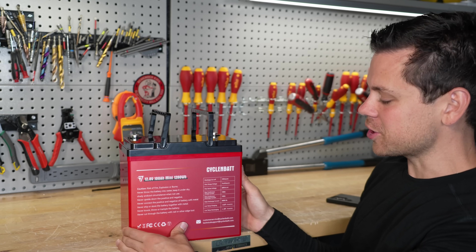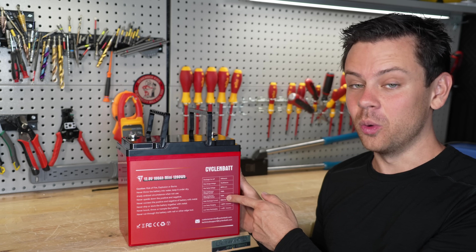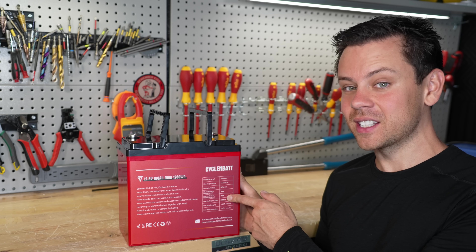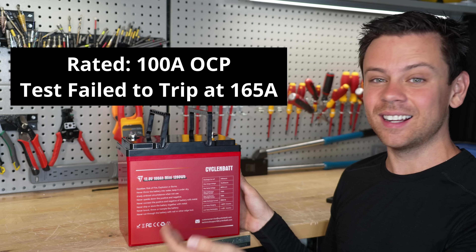Next, they claim overcurrent protection. It says 100 amps of charge and 100 amps of discharge. Well, guess what? I charged it with 165 amps all the way to 100% after the capacity test, and it did not stop me.